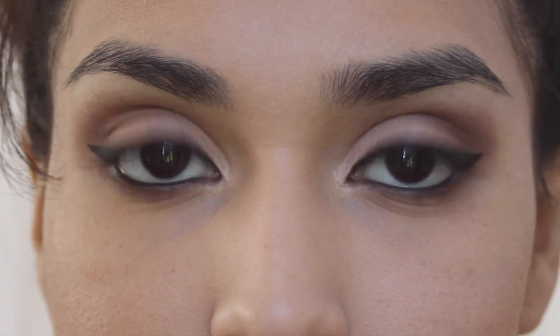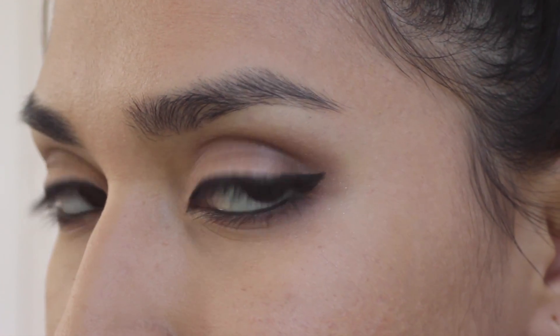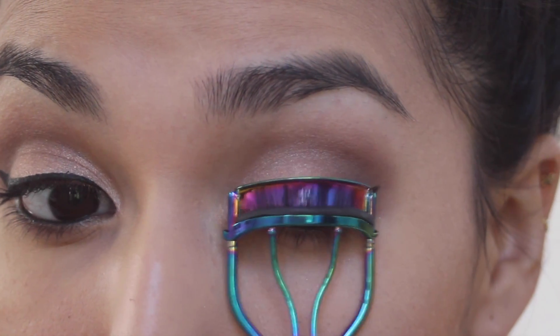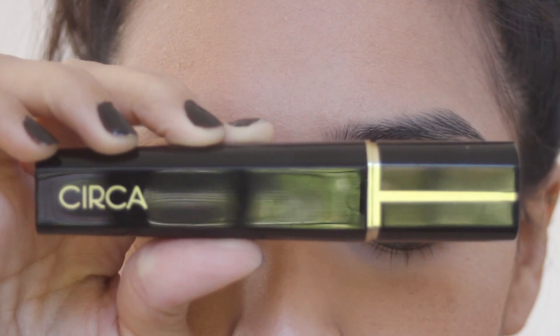As you guys all know, winged eyeliner is my signature look so I created it off camera here. And of course, I always encourage you to curl your lashes. Just by curling your lashes and adding mascara, it gives you that faux lash look without the work.